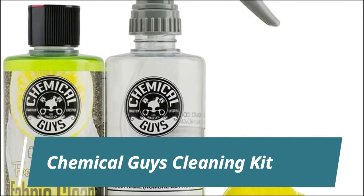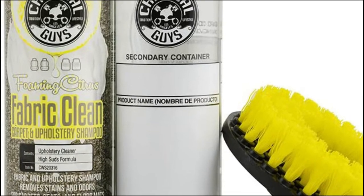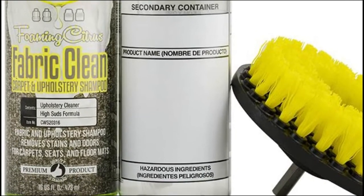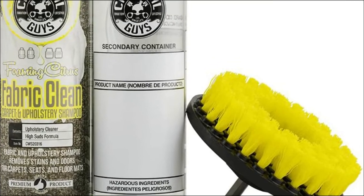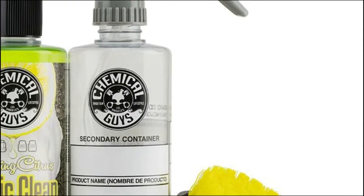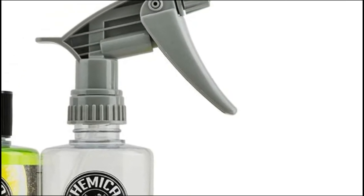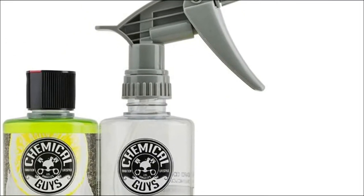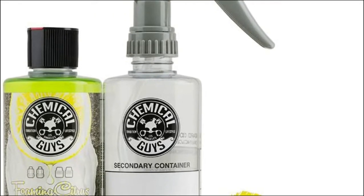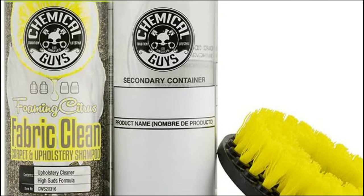Chemical Guys Cleaning Kit. It penetrates deep into fibers with foaming bubbles to dissolve and remove set-in dirt, odors, and stains from automotive carpets, fabrics, and upholstery. Float particles directly to the surface for easy cleanup with a microfiber towel or hot water extractor. Instead of spending hours scrubbing back and forth, attach the spinner to your drill and let it provide deep cleaning results.